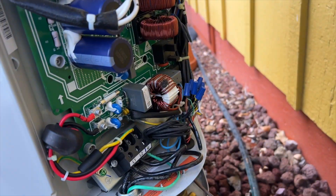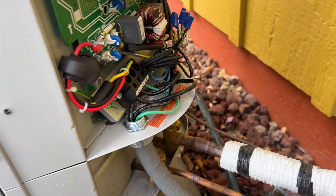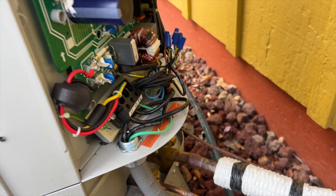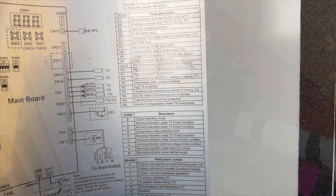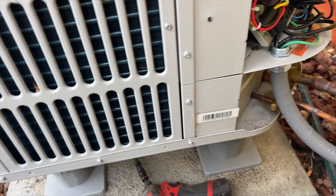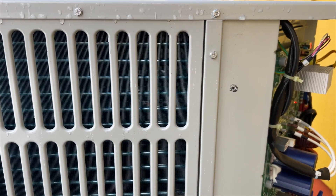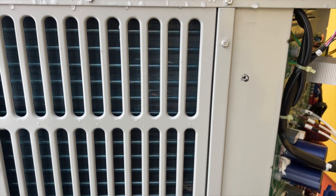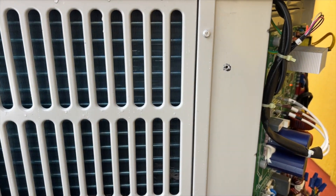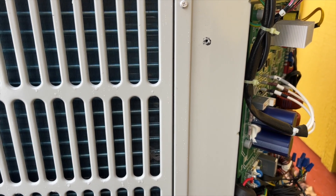We got an E6 error code and there's a big nasty bug right there. So let's see what E6 is — E6 is a DC fan motor fault. That totally makes sense because they were saying it was freezing, so it wasn't defrosting. That's a possibility. So let's go ahead and test that.